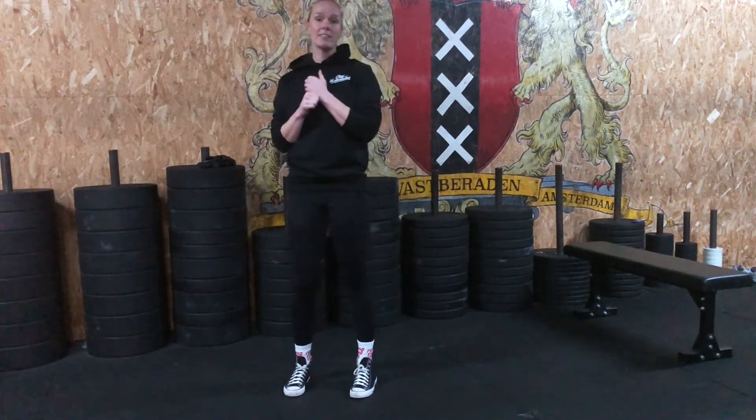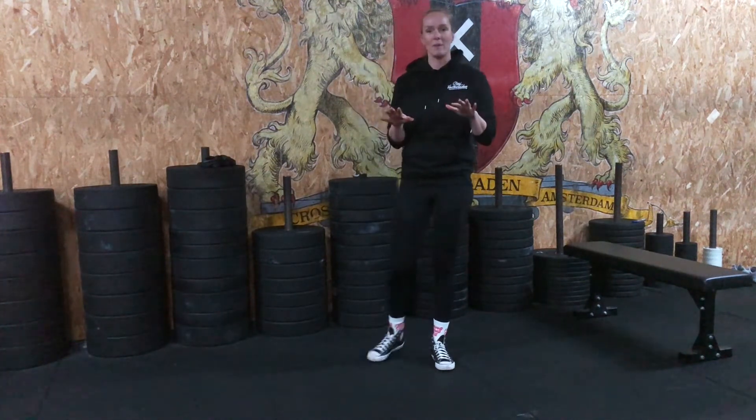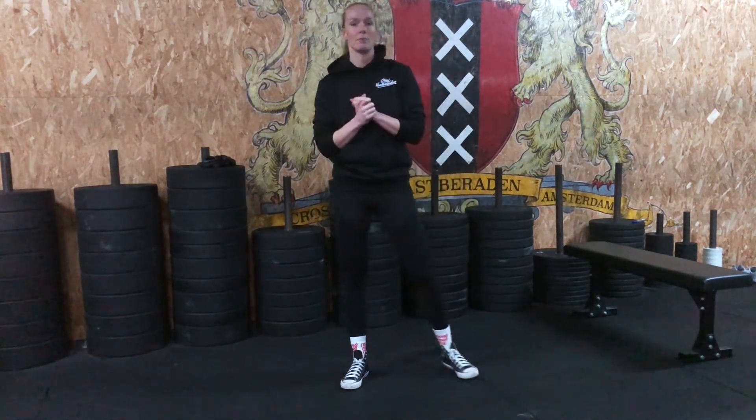For experience today: strict handstand push-ups. If you're doing this version, you know the drill — kick up against the wall, no kipping, no use of the legs, just a strict push-up, tapping the floor with your head every rep, and 30 double unders in between rounds.